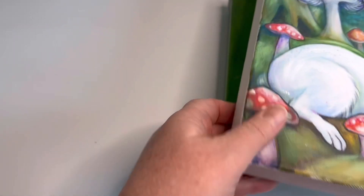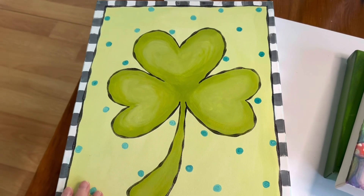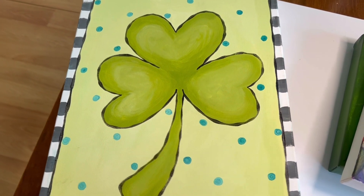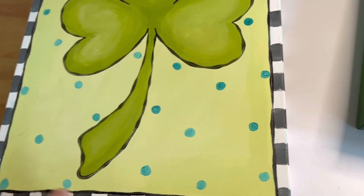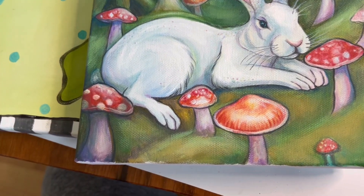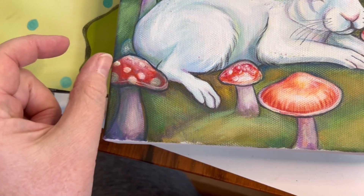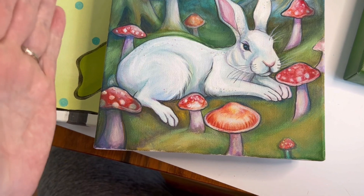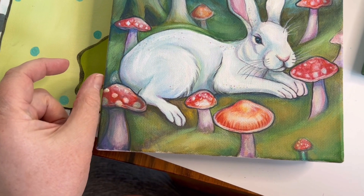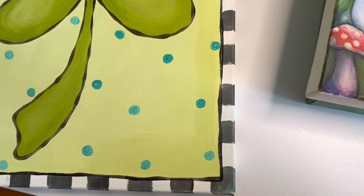Another fun thing to do is to kind of treat the edge as a fun frame — frame your work out. Here I did a checker and went right around the edges. Of course, nowadays you can find the drop-in frames where the canvas just drops into a floating frame — that's what it's called. That's a real big look right now too, and I think that's a wonderful answer.